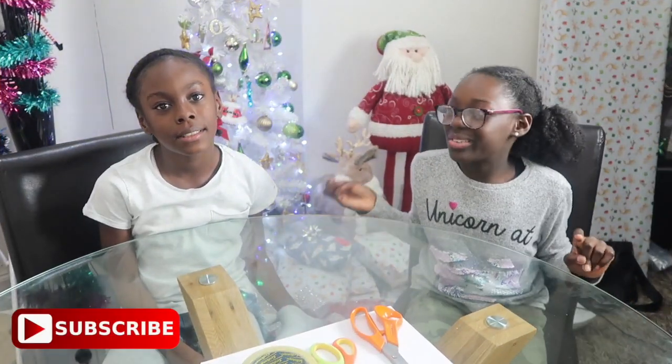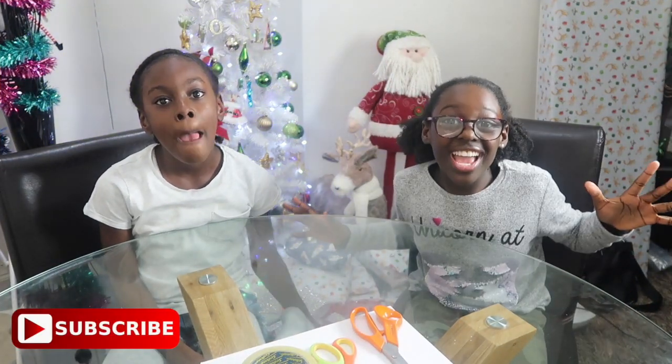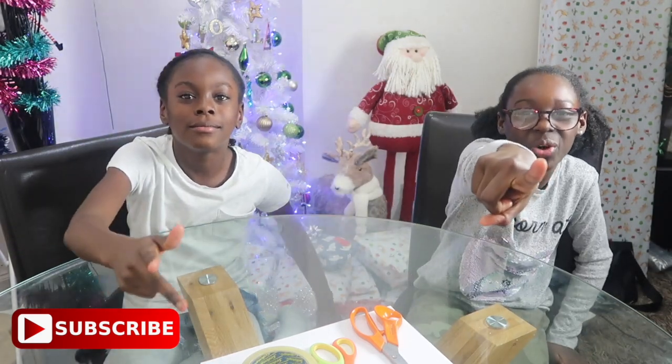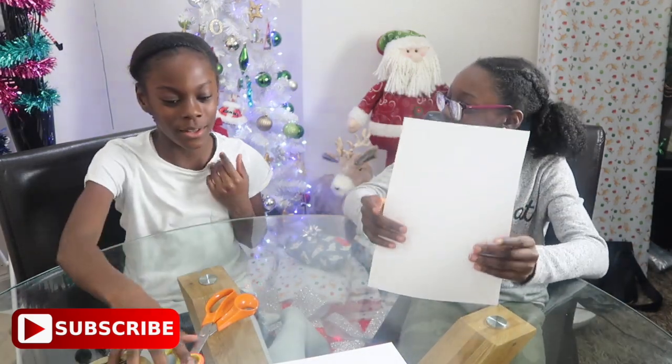This time guys we are going to be making snowflakes. But before we get into the video make sure you subscribe and hit that notification bell. I'm going to be teaching her because I don't know if she knows how to make it. I think I do but I think I don't.